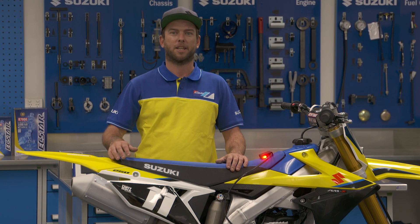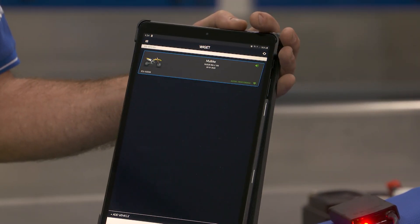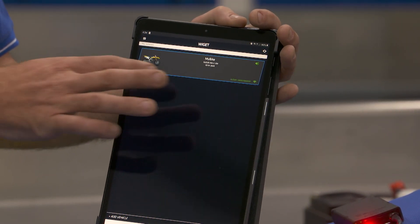Hey guys, Daryl here. I'm a technician for Suzuki Australia. Today we're here to talk about the RMZ250 with the new Wi-Fi tuner.